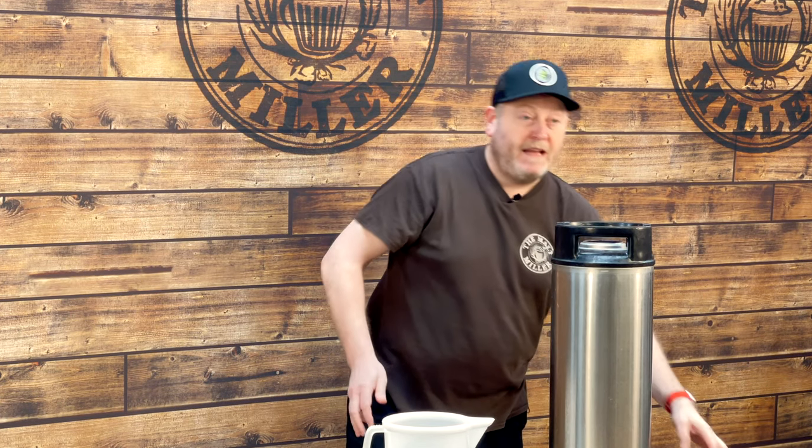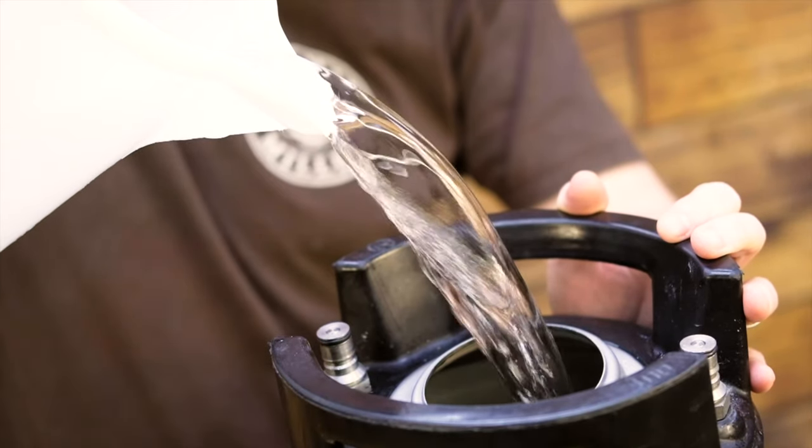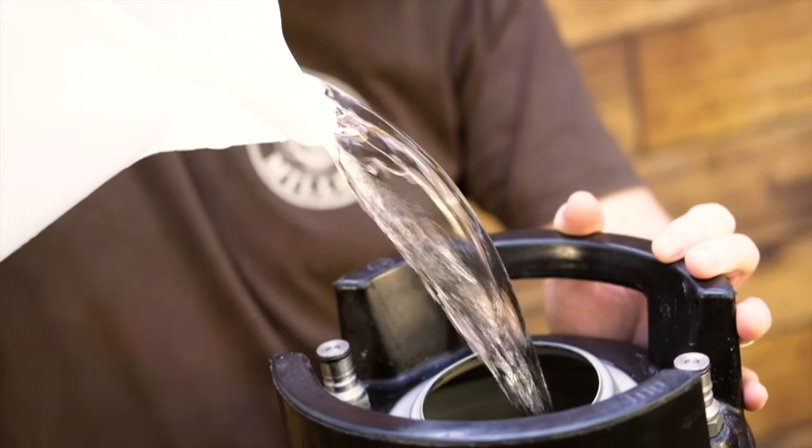Here I have a cleaned and sanitized 19 litre corny keg. Make sure that there's no pressure in there and remove the lid. Then you're going to fill it about half full with warm water at about 50 degrees C. Now we've got our water in the keg — it's as simple as adding the four sachets that come in the kit.